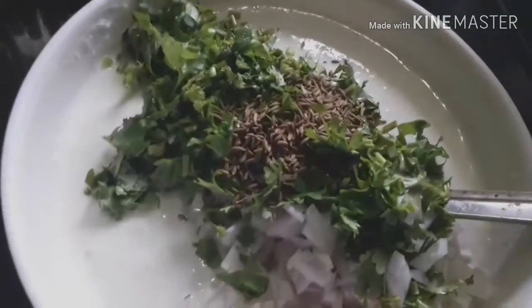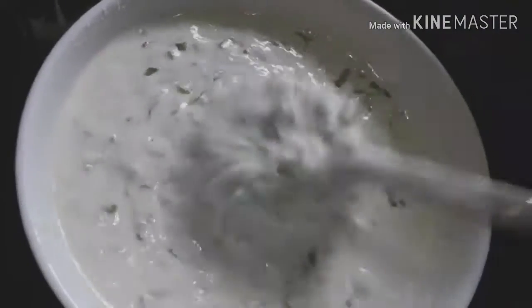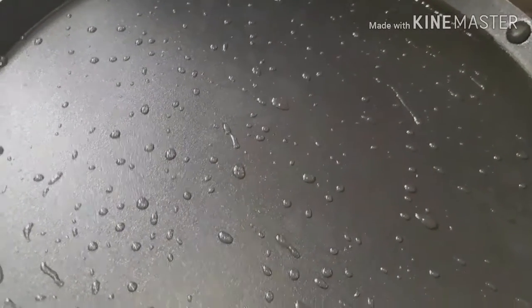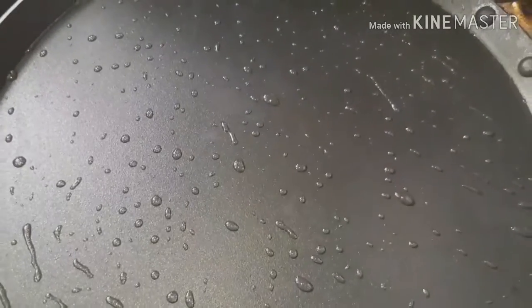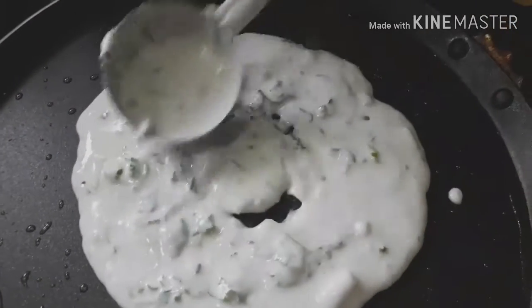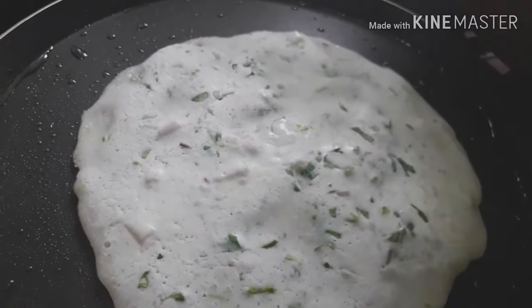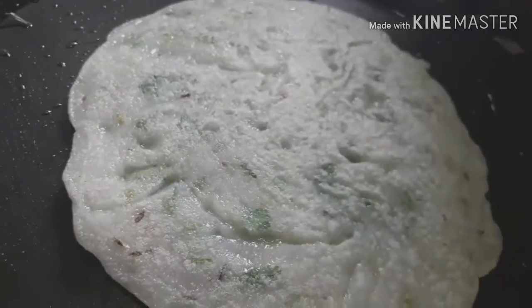Mix it up, add the dough, mix it up, mix the dough, add the dough. If you want to make it, put it in a pan and put it on the pan.